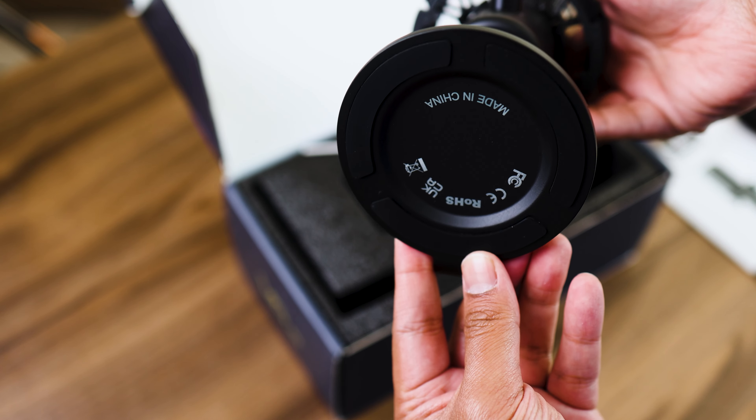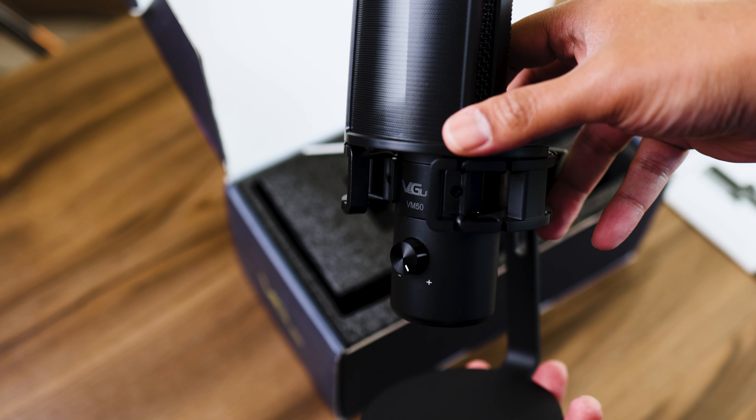So you just take it out — you've got the pop filter, you've got the base, you've got the microphone all assembled and ready to go. Now at first I thought that was actually pretty cool that you don't have to assemble anything, but I then realized shortly after why everything's in one piece. We'll talk about that a little later on.